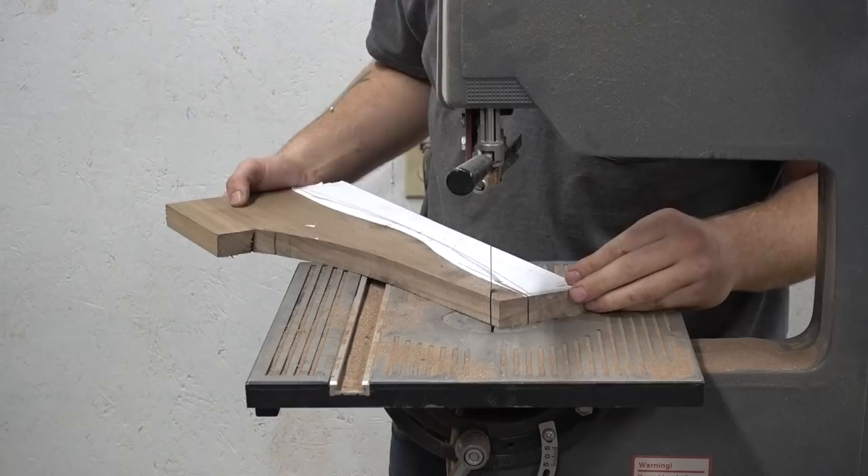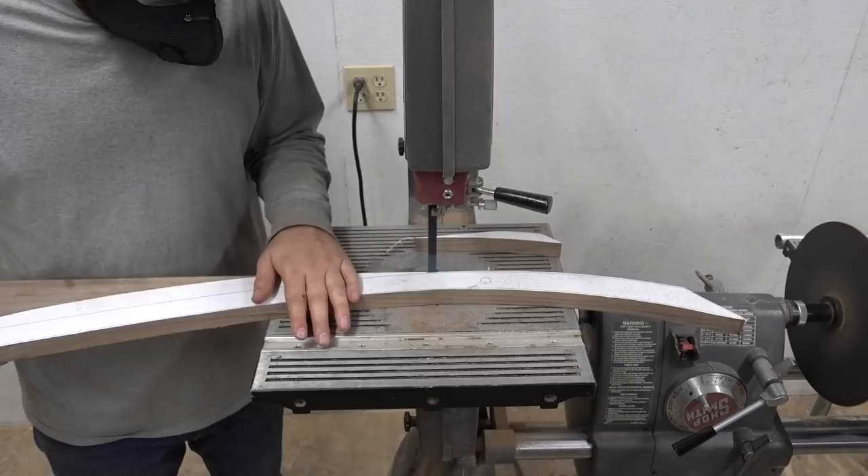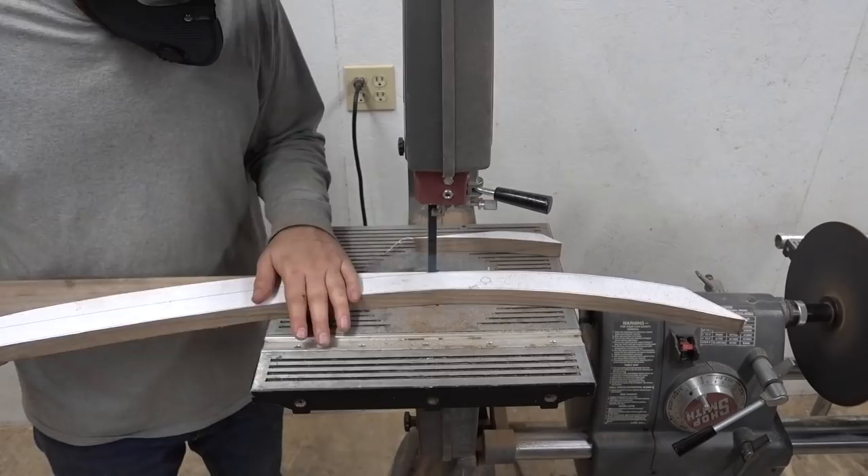But it ended up actually going smoothly, and I have an extra frame, so now all I need to do is get some more leather and I can make a pair, which is really cool.